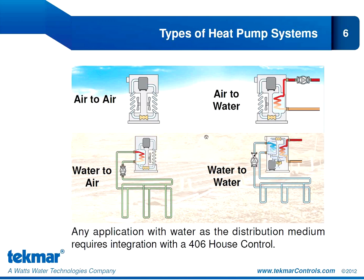On the other side of the slide, we show two heat pumps that use water to distribute energy to the building. We have an air-to-water heat pump where air is used to gather that energy and water is used to distribute it to a hydronic system. Underneath that, we have the water-to-water heat pump, where we're using a geo-source to obtain our energy and water to deliver that energy to the load in a hydronic system.